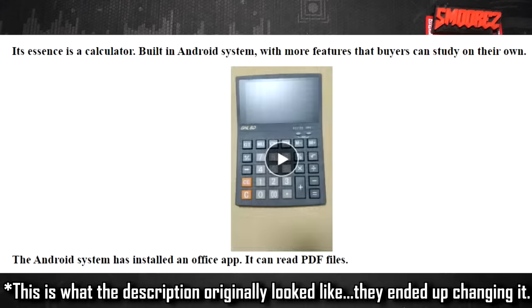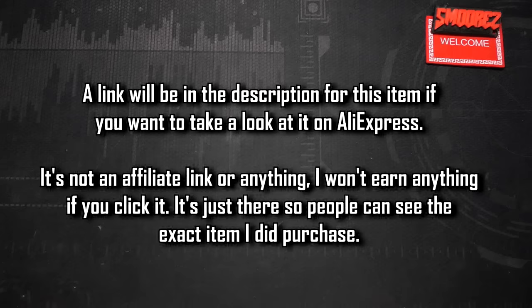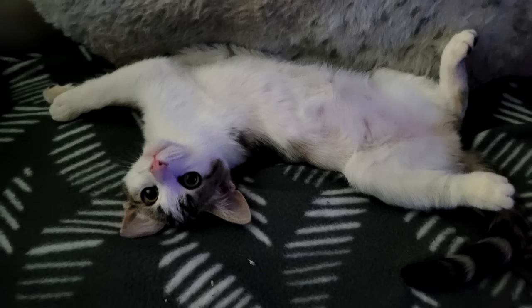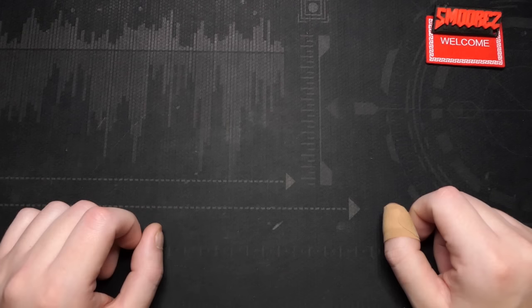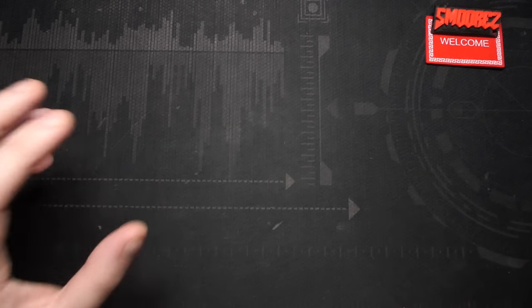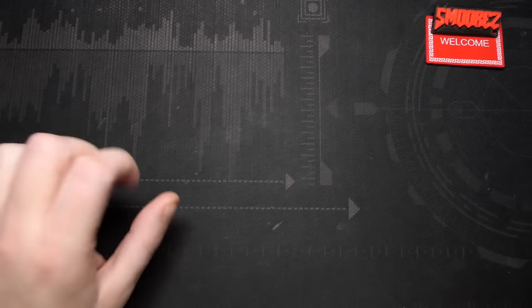In the listing, all we get is: 'its essence is a calculator built-in Android system with more features that buyers can study on their own.' They've put a couple of videos in the listing showing this working, and I'll put a link in the description below — not an affiliate link. The Android system has an office app installed, it can read PDF files. Without further ado, let's take a look at this oddball thing and see what it can do, because I'm honestly excited to see what an Android calculator can do apart from being a calculator.